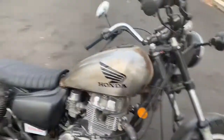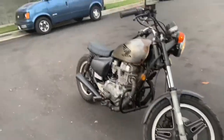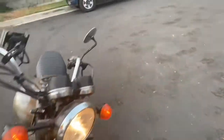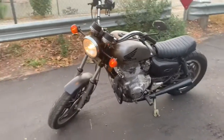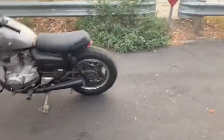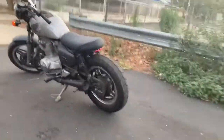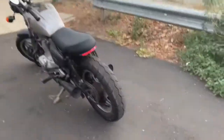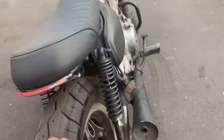I was welding, putting the seat together. 1981 Honda CM 400, cafe racer style. Bam — look at that bike! It was a lot of work but I was finally able to accomplish it.